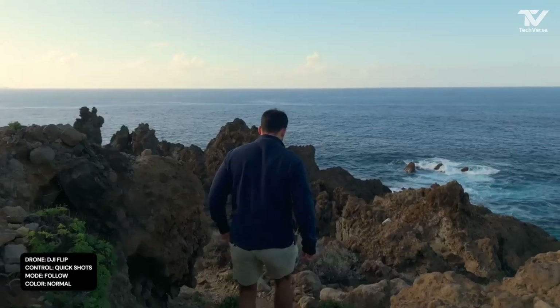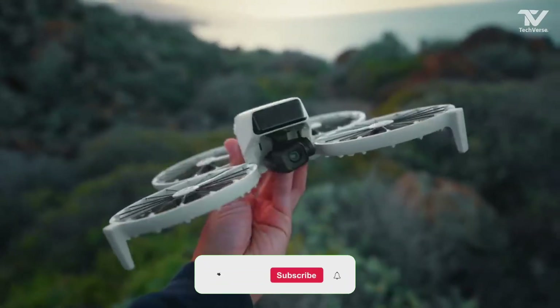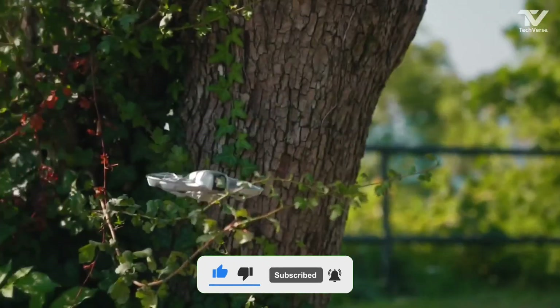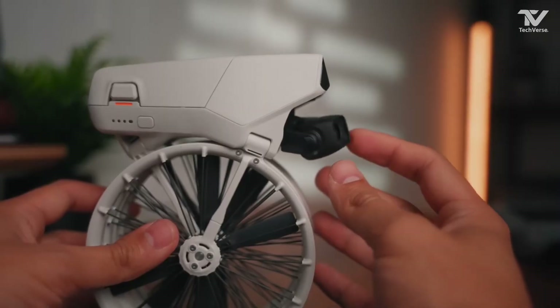So, what do you think? Is the DJI Flip Drone the future of aerial photography and videography? Let me know in the comments below. If you enjoyed this video or found it helpful, don't forget to hit that like button, subscribe to TechVerse, and turn on notifications to stay updated on all things tech. Thanks for watching, and I'll catch you in the next video.